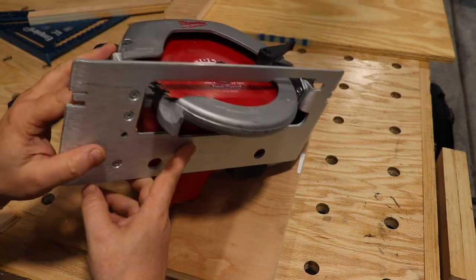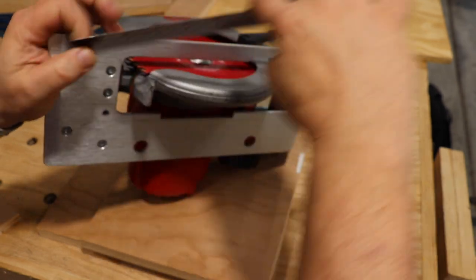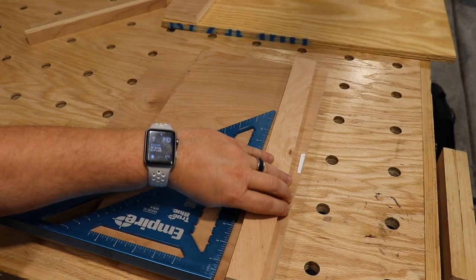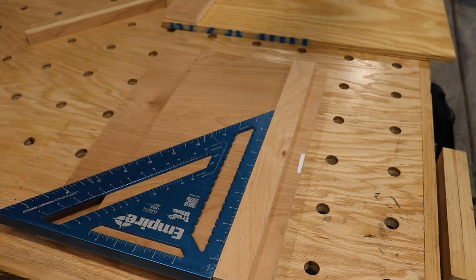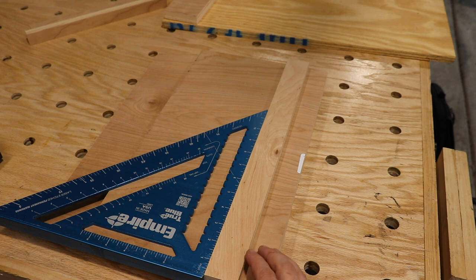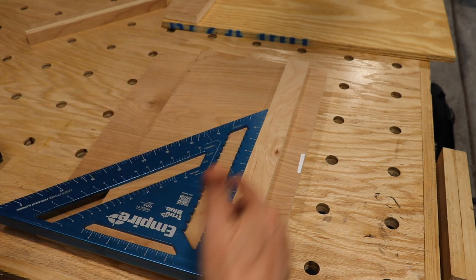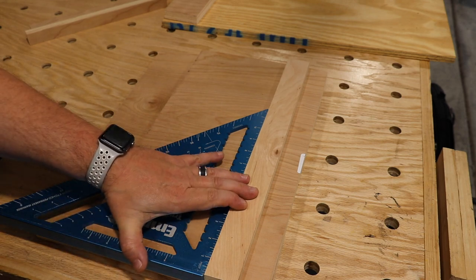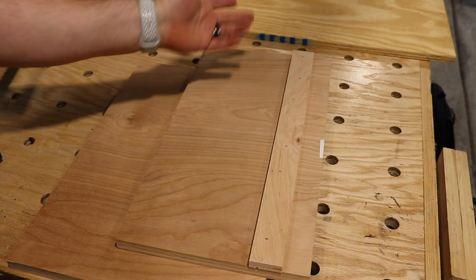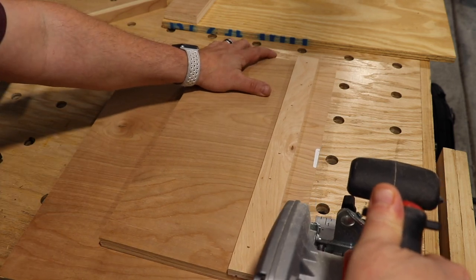First thing I want to do is take a quick measurement from the cutting edge to the actual edge — we are just over an inch, so an inch and an eighth. We're going to make an inch and a quarter. We're going to put our little piece here, make an inch and a quarter, and this is going to be our track. We're going to square this up and make a cut. I'm making it a little bit bigger just to make sure it's square. Now you can screw these in or glue them in — we're just going to use our stapler. We'll rip along that edge to make sure it's square.